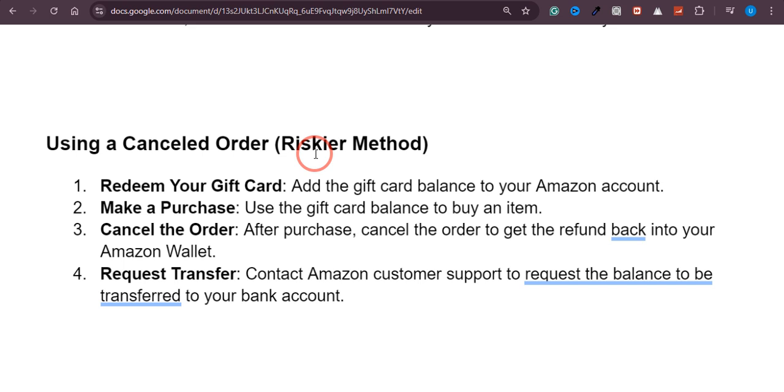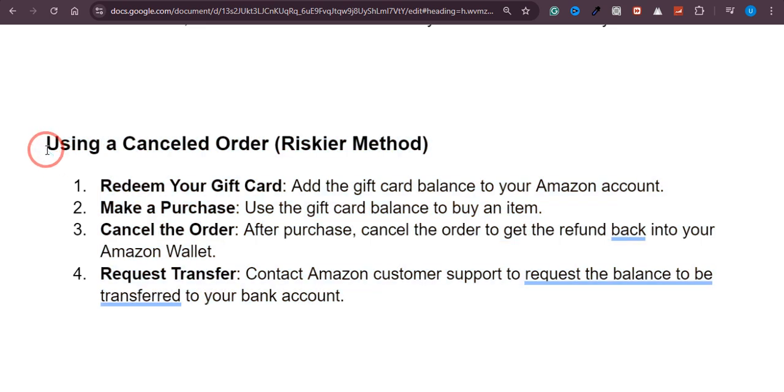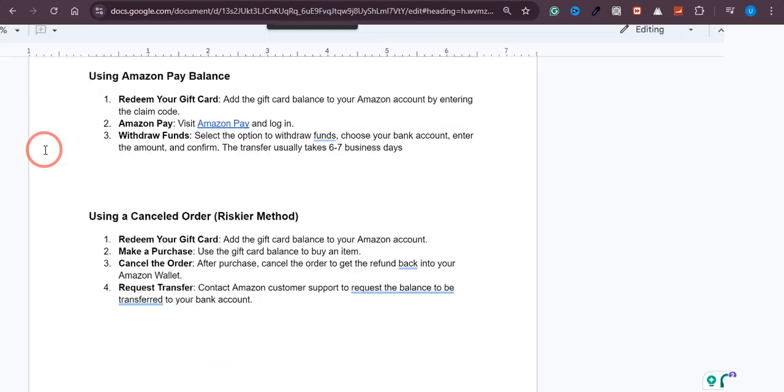The last option is a bit riskier and I will definitely not recommend it — it is kind of illegal as well. You add the gift card balance to your Amazon account, purchase anything from Amazon, then cancel that order to get a refund back into your Amazon wallet. After that, you contact Amazon customer support and request that the balance be transferred to your bank account. This method is not good — you should try the first two methods instead.